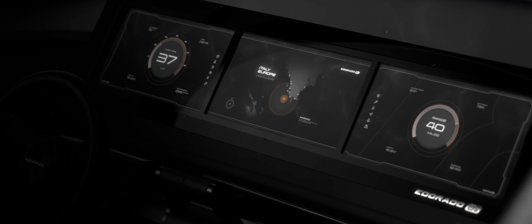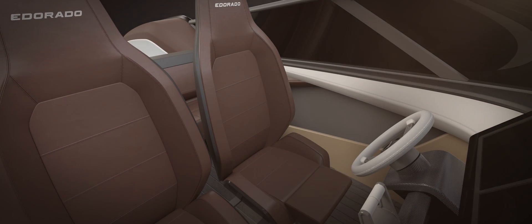You have to make sure that it's a smart boat as well, which means introducing a completely digital world. We have three big screens that are really floating in the interior. That's combined with a couple of typical classical analog elements like a throttle and a steering wheel, but the main interaction will be in the digital world for sure.